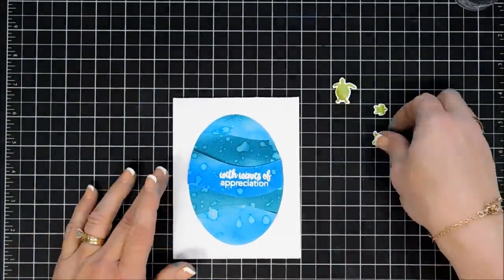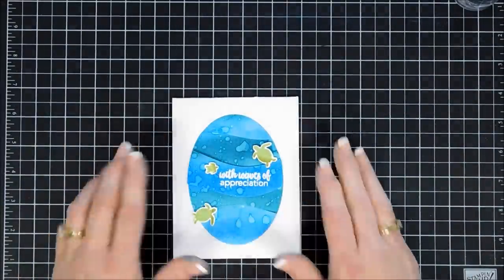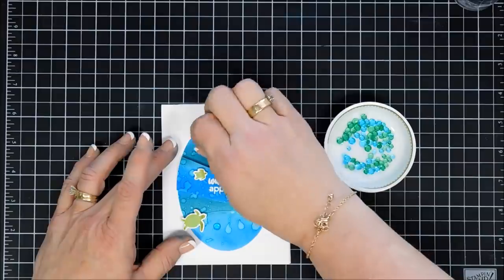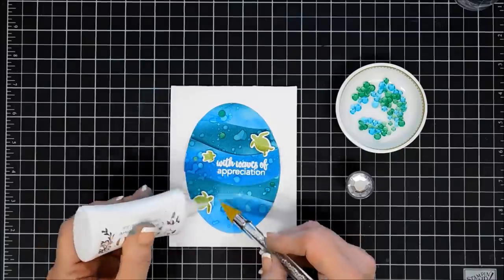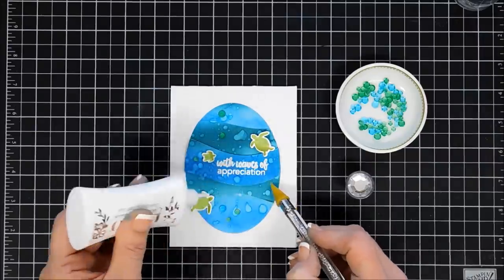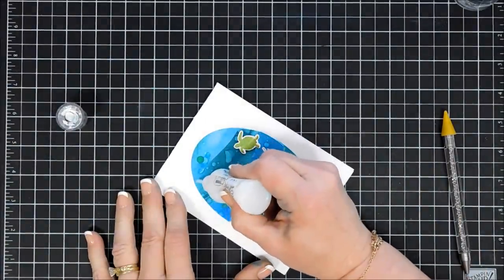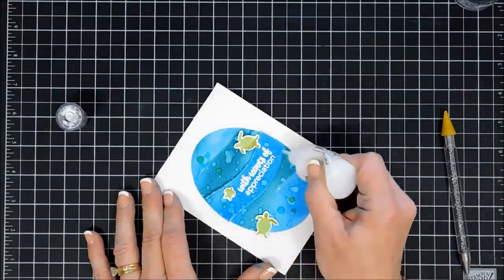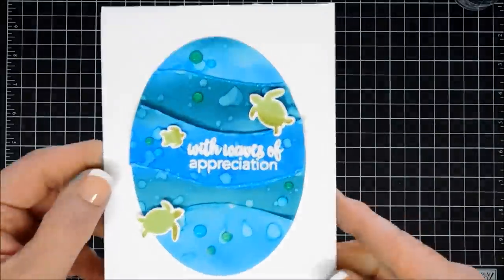I went ahead and stamped two of the large turtles and one of the small ones — I already added foam tape behind them — and we'll place them over our oval. For bells and whistles on this card I'm going to use some of the green and blue droplets, going liberally all over this panel. I thought it kind of went with those splatters in the background — I'm just gluing them down. For a little sparkle I'm going to use my same White Blizzard glitter drops and just go over the very top portion of my waves, giving them a little definition and some sparkle. And then that finishes off that card. I love the little turtles.